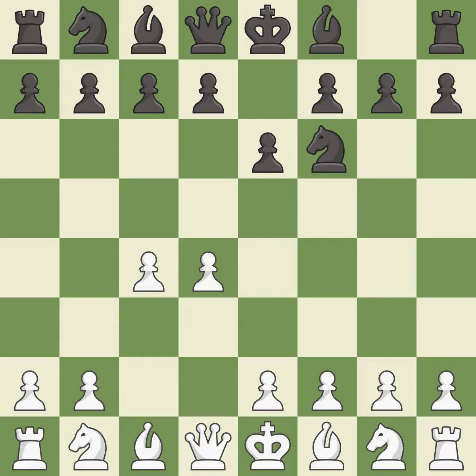e6 opens up a line for the dark-squared bishop and prepares to castle quickly, while preparing to push a pawn to d5 and recapture with a pawn if captured. Nc3 develops the knight to fight for the e4 square and to control d5. In the Nimzo-Indian defense, Bb4 pins the knight on c3, preventing it from moving or protecting e4, and threatens to trade, disrupting white's pawns after Bxc3.